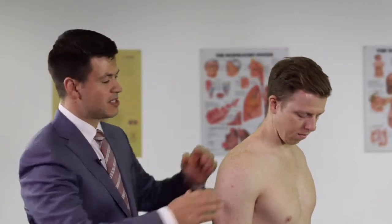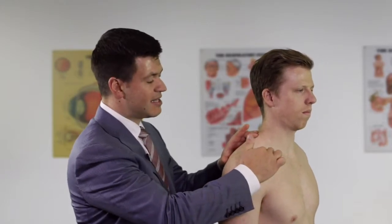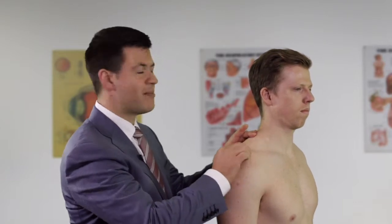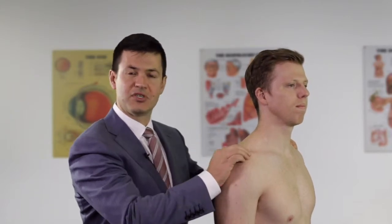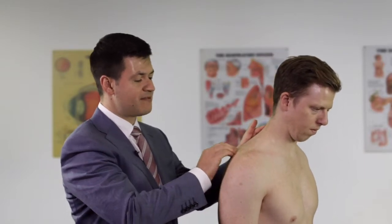The next part of the examination is palpation, feeling mainly for tenderness. We start along the clavicle on the medial side, working outward and asking the patient about soreness. At the AC joint we compare both sides, feeling for swelling and asking if one side is more sore than the other. We then run along the back of the acromial spine.